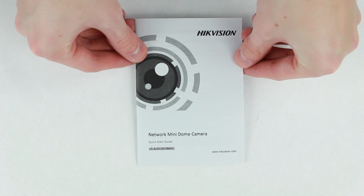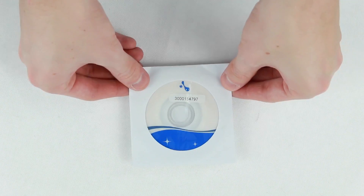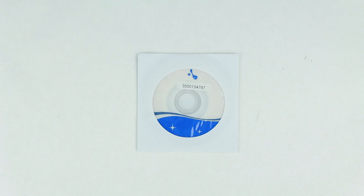Next you will find a packet which contains a quick start guide to help you get the camera up and running, and a software CD. The CD does feature everything you need, but we would advise checking Hikvision's own website as to whether or not it is the latest software available, as some cameras can be brand new but have been out of the factory for weeks or months, in which time new updates could have been released.